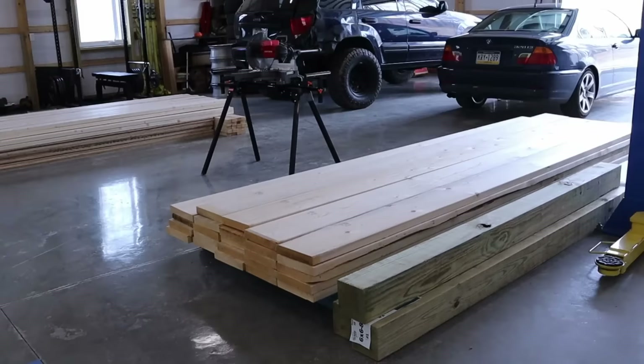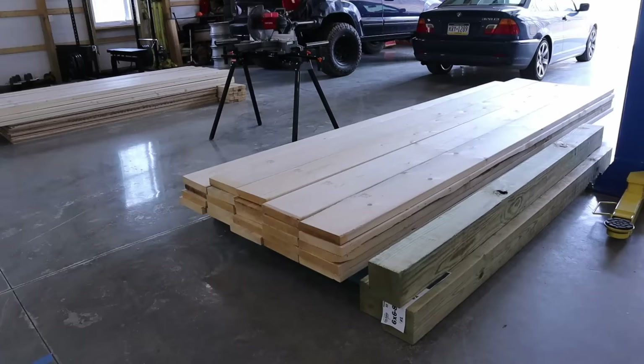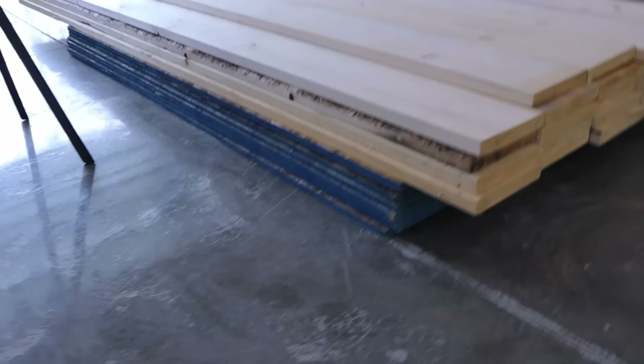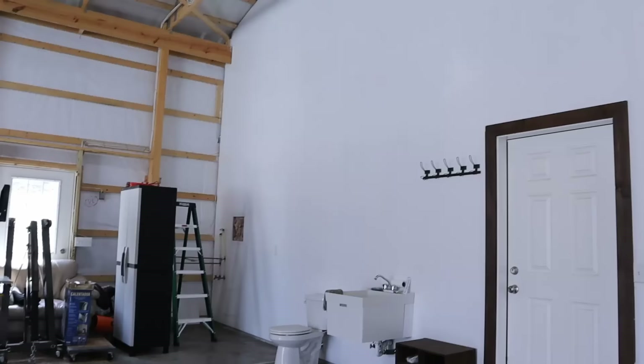I have three 6x6 posts — those will be the posts that support the free-hanging side of the loft. Next to that I've got the 2x10 by 12-foot boards, which will create the floor structure of the loft. And lastly I have some three-quarter-inch OSB subfloor, which is tongue and groove. I got the area cleared out for the half pipe and the loft, so this is the section we'll be working on today.